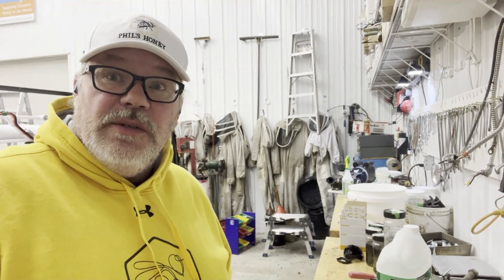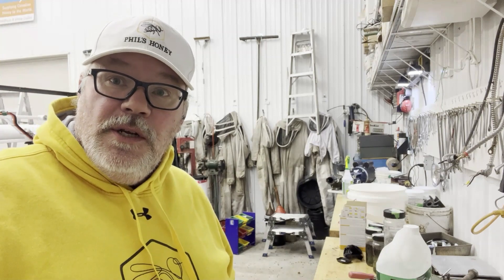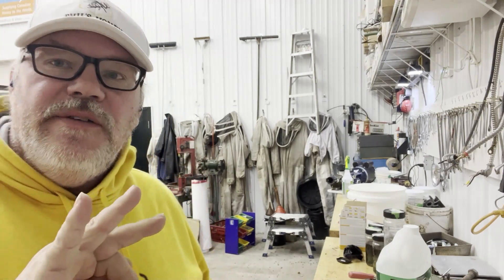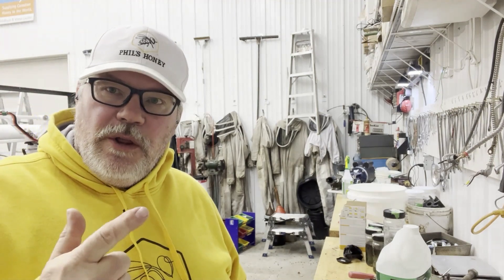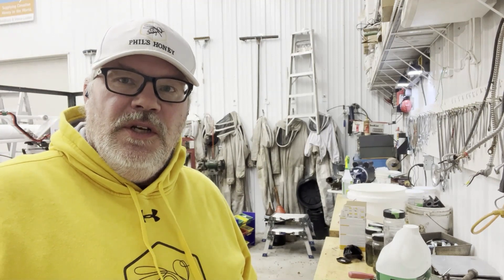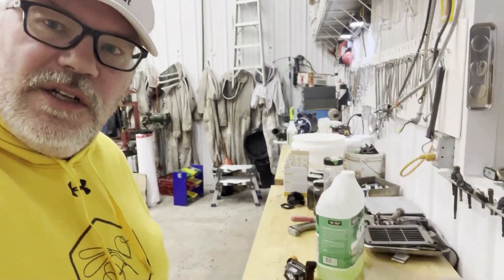It is time to look at some results from the Oxalic Vapor trial. I had four hives — three of those hives were controls from my fall experiment, and one of them was a random hive from my production hives. So I've got the sticky boards here, let's have a look.